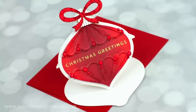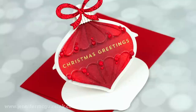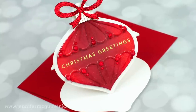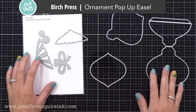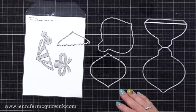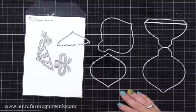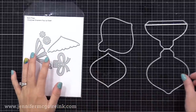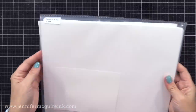Let's put that ink to good use by doing some blending on this fun pop-up easel ornament card. For this card, I'll be using the Birch Press Ornament pop-up easel die set. This has everything that you need to create one of these cards, and there are actually some other dies that coordinate with it so you can change it up. If you want to learn more about easel cards in addition to this video, I'll link to two at the end. One of those shows how to make your own easel cards without specialty dies.